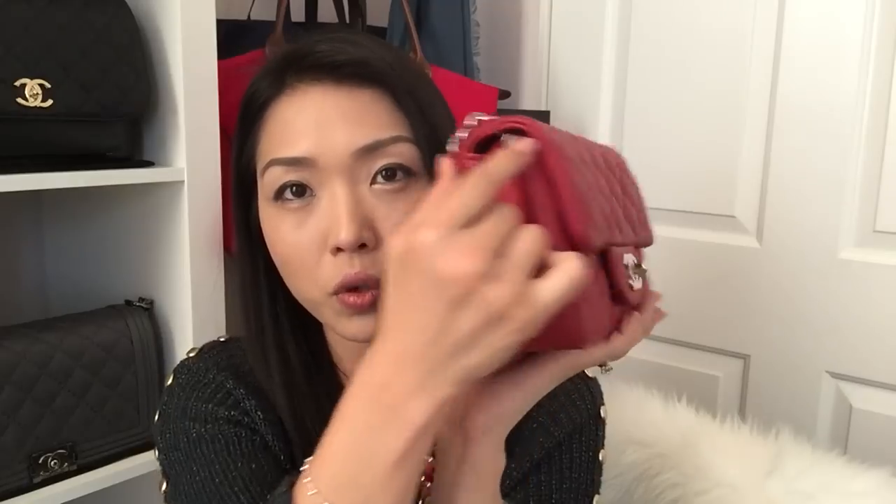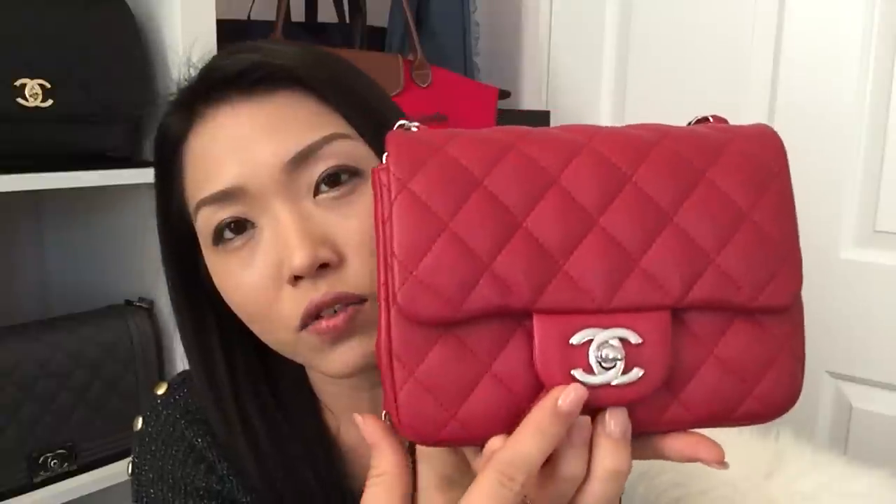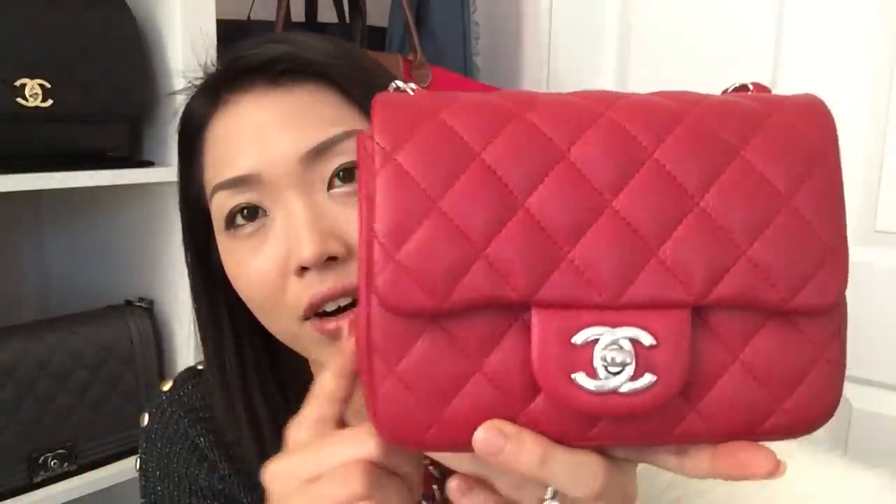And my square mini is 6.9 inches across, 5.1 in height, 2.9 in depth at the bottom and 2.5 in depth on top, because as you guys can see it is a little wider down here and then it does kind of fold in. The strap drop for this one going from here all the way down is 21.5 inches. And as you guys can see, it is in the silver hardware and this one is in caviar leather.